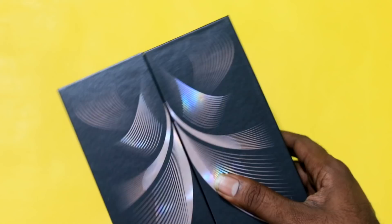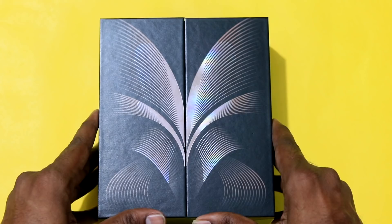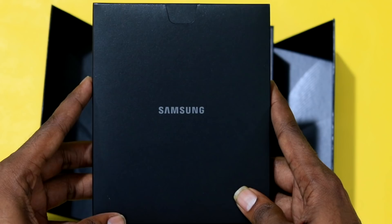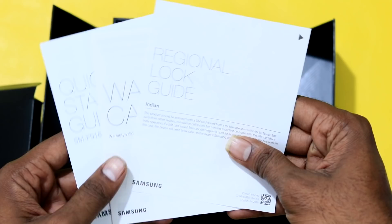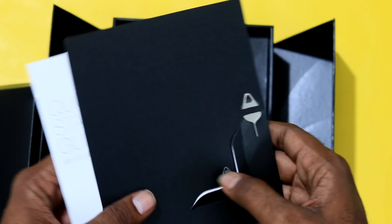The top of the box opens up. When we open the box, we have the user manual. Inside the box you can observe a quick start guide and warranty card information. There is also a SIM ejecting tool provided in this box.